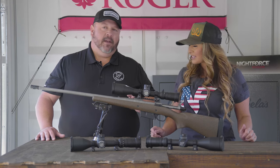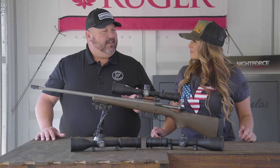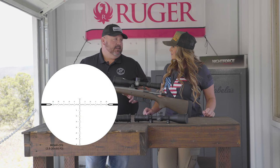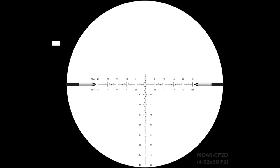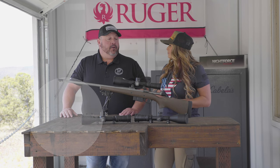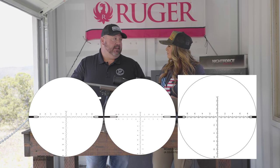So the MOAR reticle has been tried and true — it's an absolute hunter's dream MOA reticle. We kept that theme and just added a little bit of a tweak to it. So we have the MOAR CF2 and the MOAR CF2D, where the D is on the 4-32 model, which stands for a dual scale for your subtensions based on magnification — high magnification versus half magnification for the second focal plane. Currently available at launch, we're going to have the MOAR CF2, the MOAR CF2D, and the MIL-C F2.